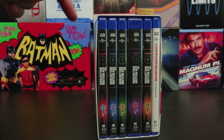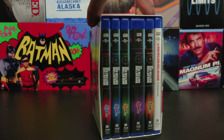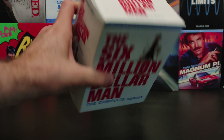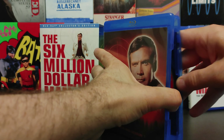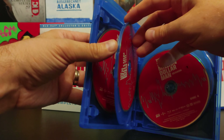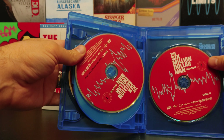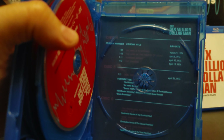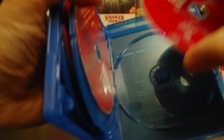Here you have each individual season, and you'll be glad to see each season gets its own hard clamshell case. Each season has a themed color to it. The insert has a list of all the episodes, special features, and the like.